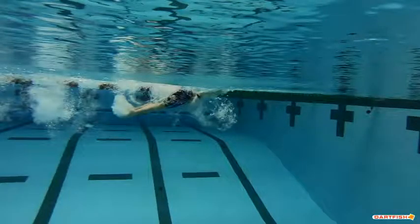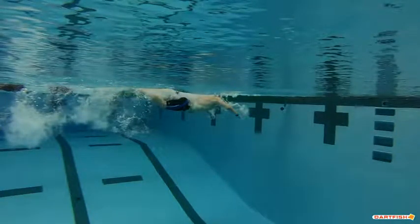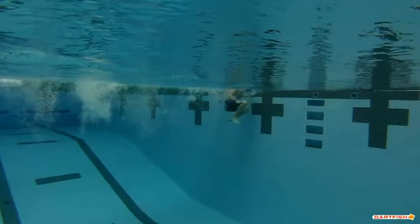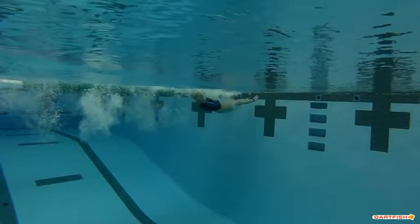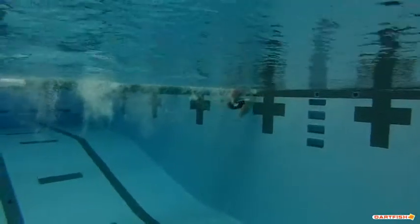You keep dropping that elbow and not getting that high elbow catch, so we need to work on keeping those elbows up as you're pressing into the catch. As you come into the turn, you kind of dive down and up, so stay straighter into that turn. When coming in, don't go down and then back up to the wall — go straighter to the wall. Your entire body is diving down, and we want to be coming straight on that line into the wall, maintaining that body line high in the water towards the turn.